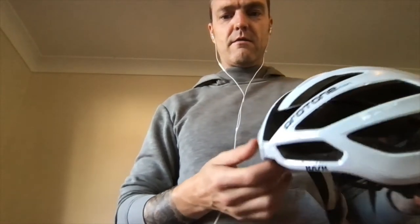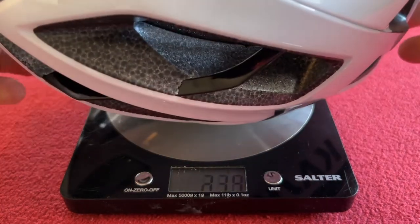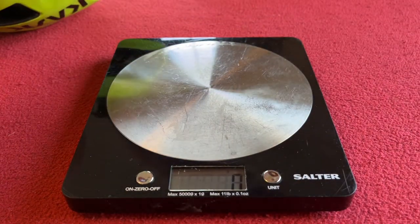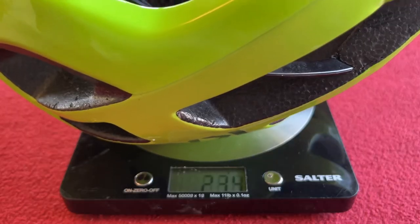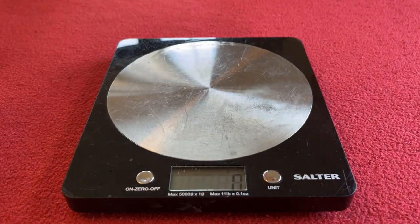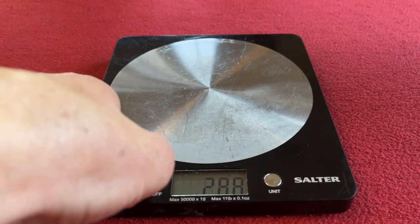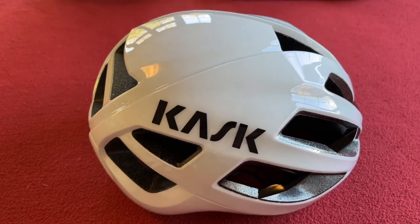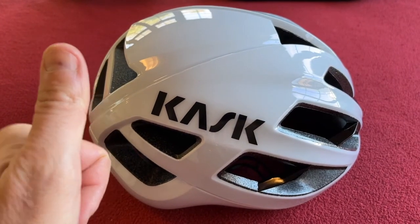The new Kask Protone Icon — let's weigh it up. New Kask Protone Icon: 235 grams. Old Kask Protone — bearing in mind it's had mice biting it — 234 grams. So I'm going to say they're exactly the same weight, just a newer design on the Icon. Thanks for watching, thanks for subscribing, and we'll see you on the next Karras House. Take care, bye.